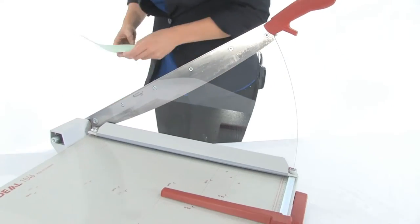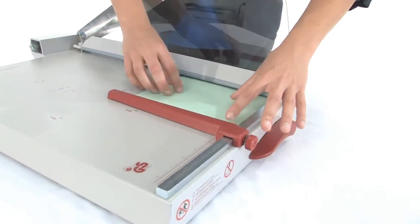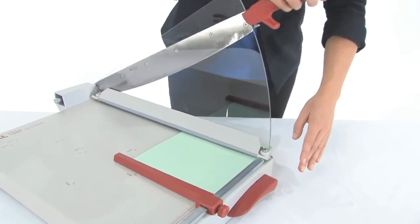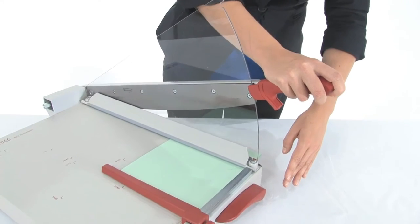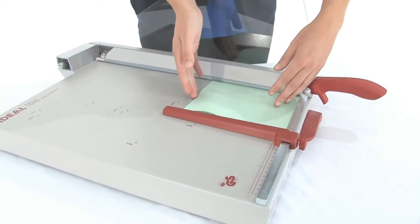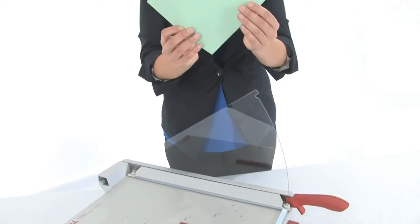So let's do some cutting. I am going to take my paper here and put it on in. We have an automatic clamp that, as the blade goes down, automatically holds the paper in place. Look at that beautiful clean line.